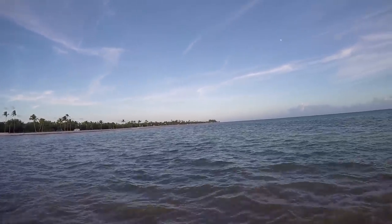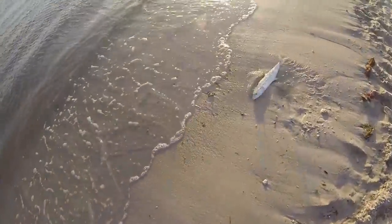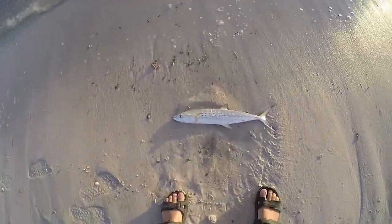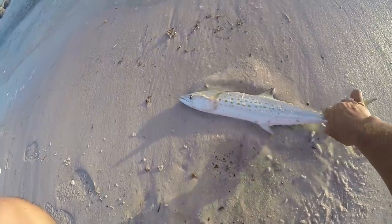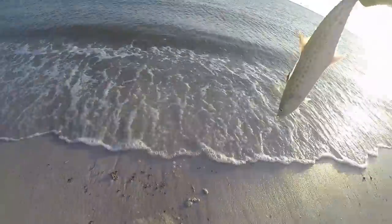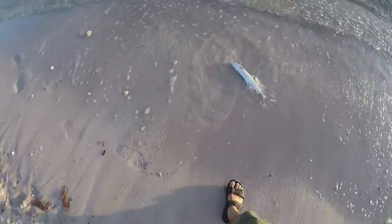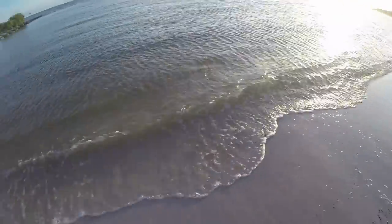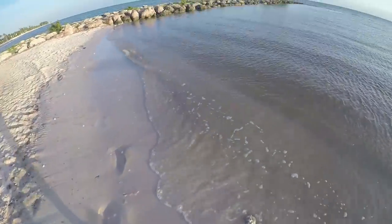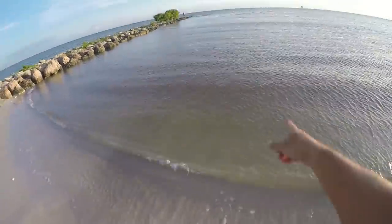Check this guy out — nice Spanish mackerel just jumped out and tried to catch a bait! Look at that — and I'm catching it out here without a fishing rod. Nice Spanish. The bait was just running up here, it jumped at them and landed on the beach. See the dimples there?